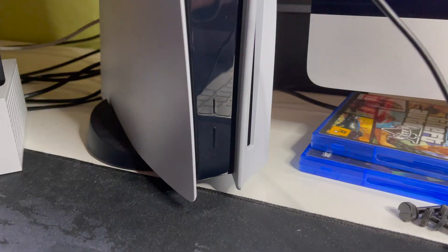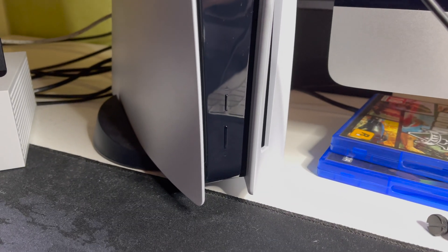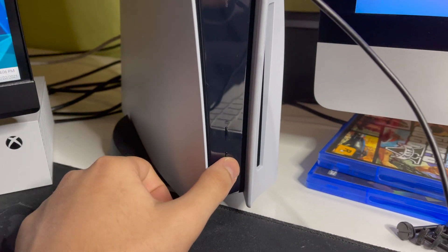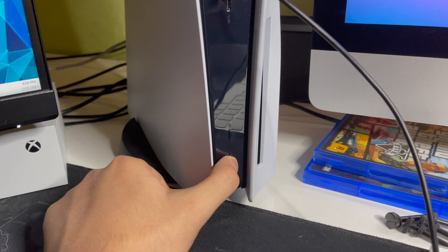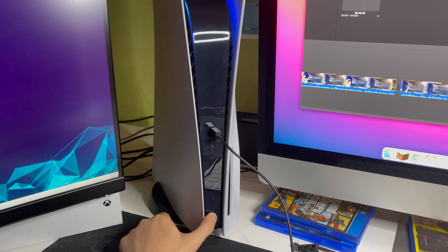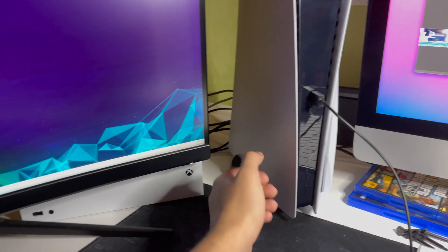Now for step two — this is quite important. Hold the power button down. You'll hear one beep first, then wait for the second beep. Once you hear the second beep, you can stop holding.